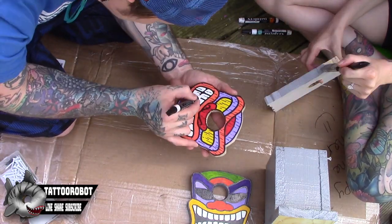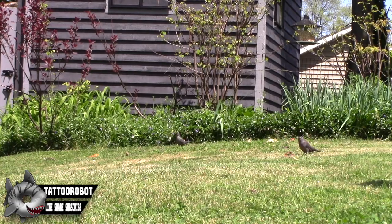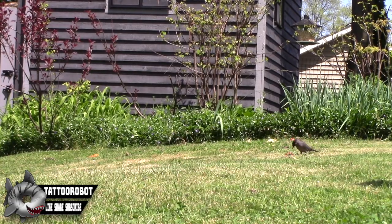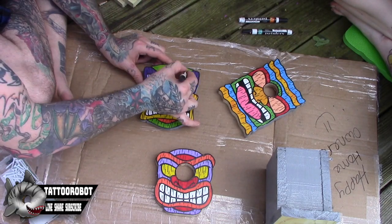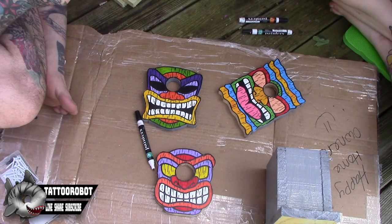While I finish up the fronts of the birdhouses, my wife's painting the backs with the same paint that we used for our shed and our deck. Which, you can see, hasn't been painted at the time of the video — but it is now, so we're all good.